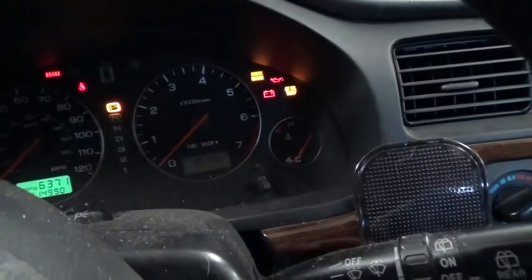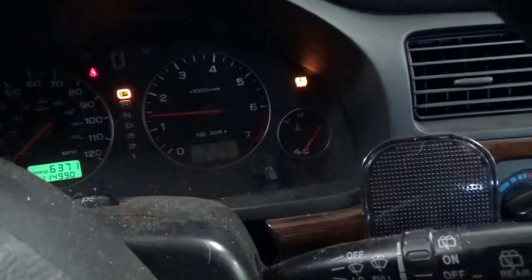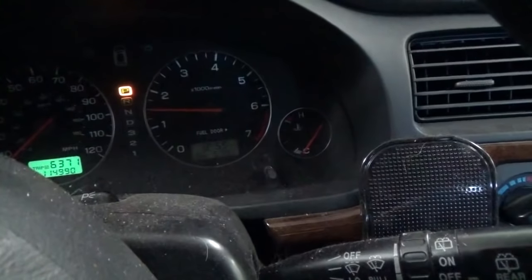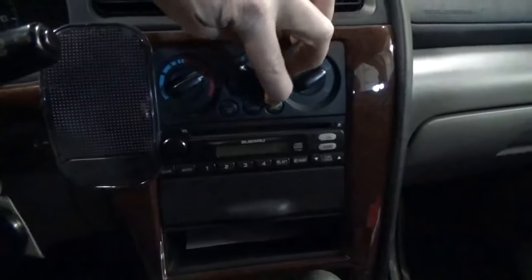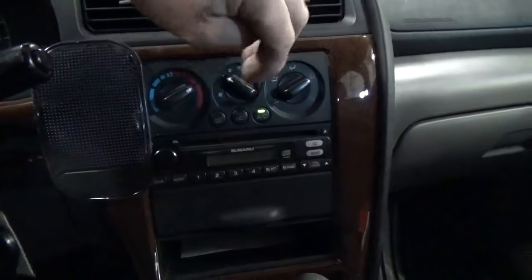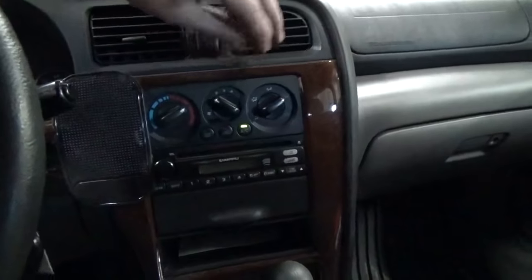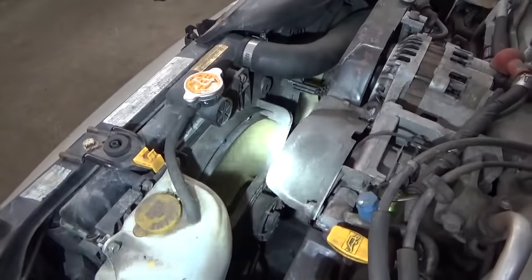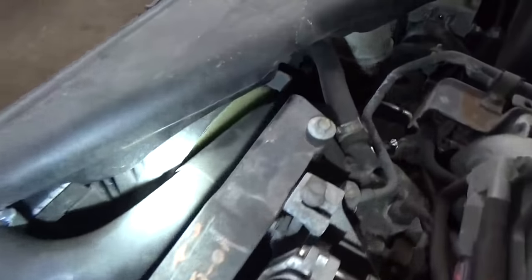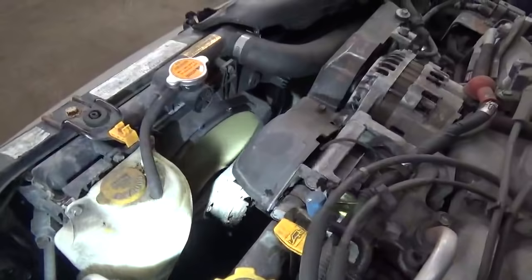Went ahead and cleared the codes, started the car up, and the engine light is out. Let's go ahead and turn the AC on. The AC button's on, I heard the compressor kick on — so let's go under the hood. Theoretically with the AC compressor running, our fans should also be running. And we can see that's true — both fans are running. I'm going to shut those off, let the vehicle warm up, and make sure they kick on at temperature.